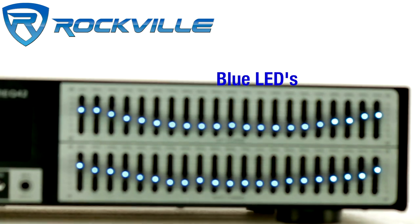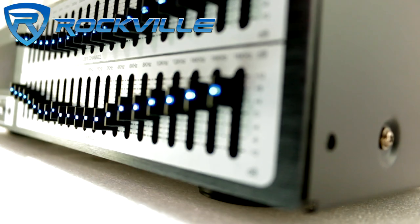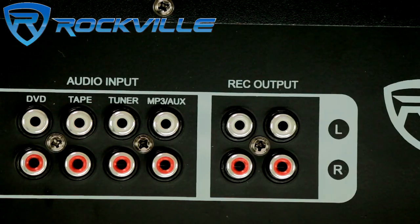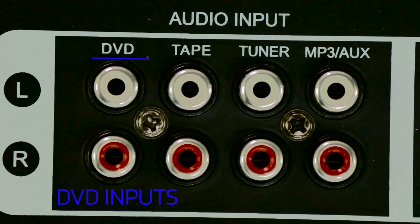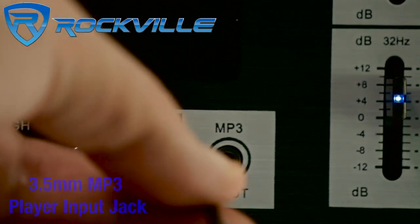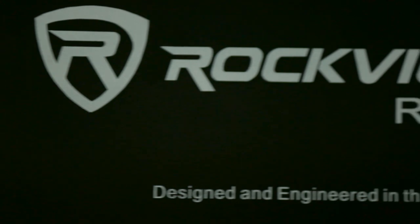This EQ features blue LEDs on each equalizer slide control. The REQ 42 comes complete with multiple inputs such as RCA stereo inputs, DVD inputs, tape inputs, tuner inputs, auxiliary inputs, and a 3.5 mm MP3 player input jack — all for fast and hassle-free audio listening.